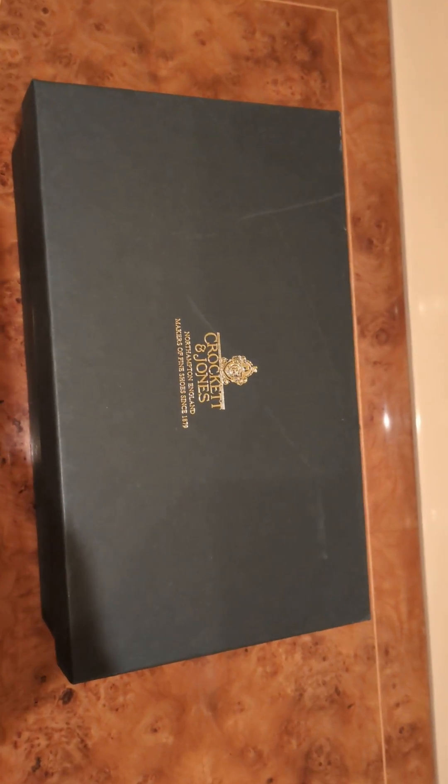Hello, another quick unboxing. Opening a new pair of shoes that I got — this time I went for Crockett and Jones. I found a very good deal online, a very very good one actually, half price, 50% off.